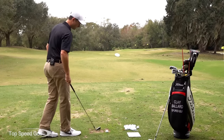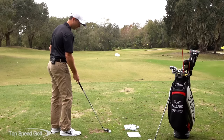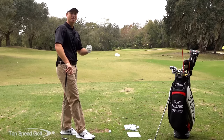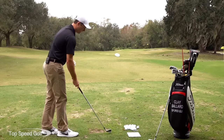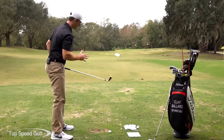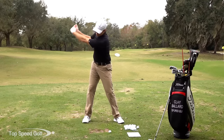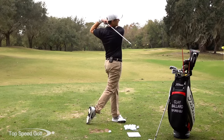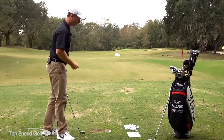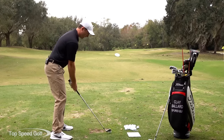Now I've got a six iron. One of the big things I'll work on once I've started to make full swings is I'll work through the bag — maybe from sand wedge to a nine iron, eight iron, six iron, working through it that way. One of the things I'm going to make sure is that I'm making a good full turn. We talk a lot about the power turn in the Top Speed Golf system. I want to get those shoulders going, those hips going, and then come on through and get a good full turn through the target.